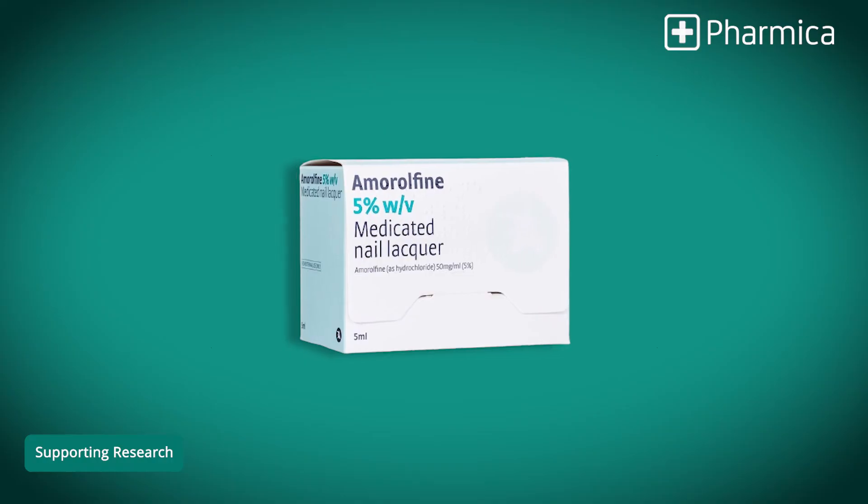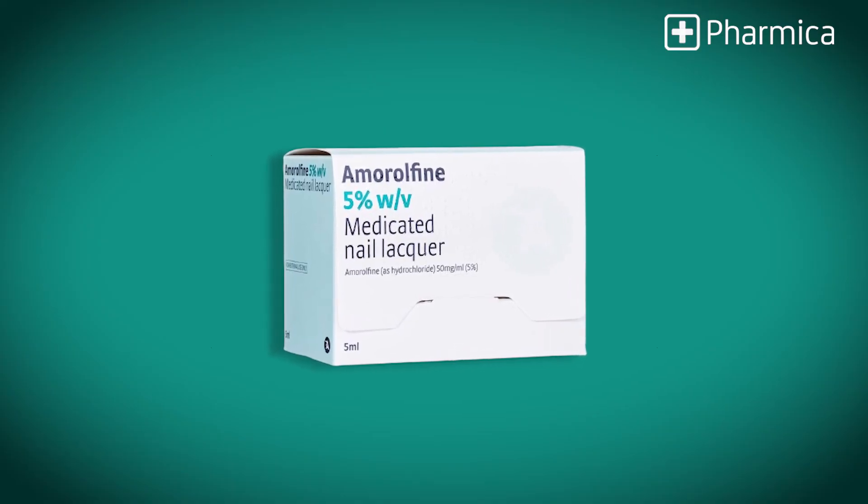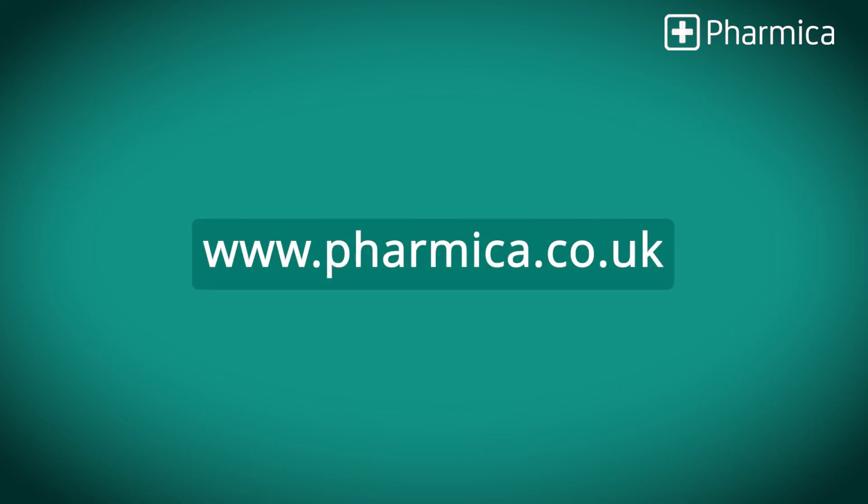Amorophene is available both by prescription and over the counter, and you'll find it marketed under many different brand names. Bottles of 5ml and 3ml are available on our site at www.pharmaca.co.uk. To see if amorophene is right for you, take a consultation on our website and we can have the medication at your door by the following day.